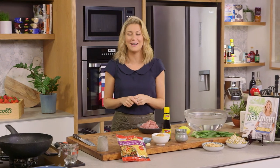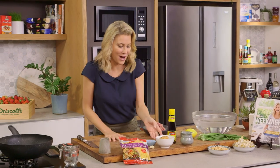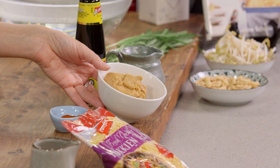Here's a stir-fry that deviates from the classic stir-fry and the whole family is going to love it, particularly the kids because this stir-fry has lots of peanut butter in it.